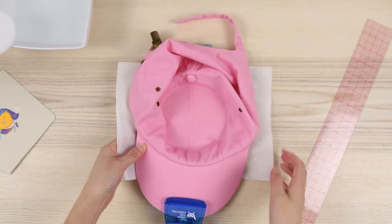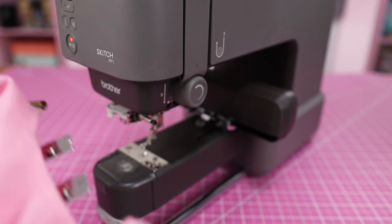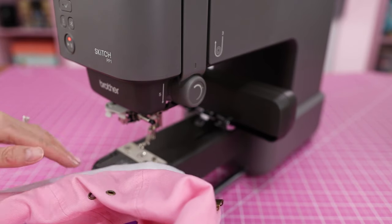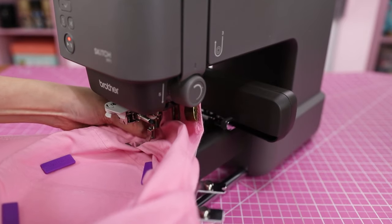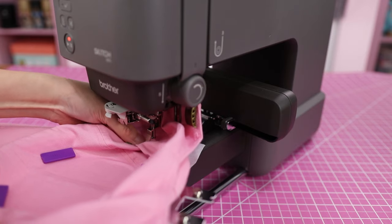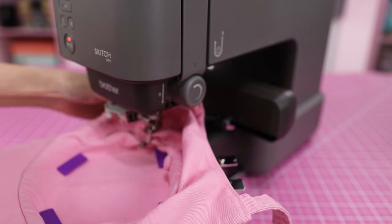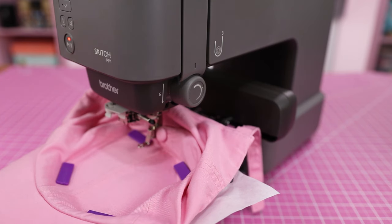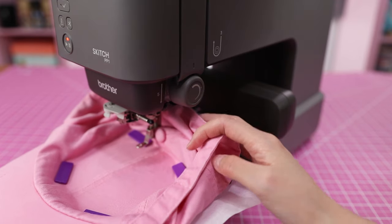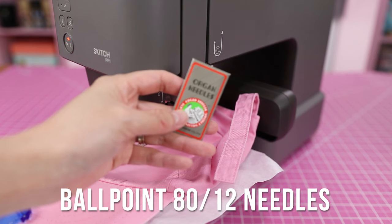I did manage to get some sew tights on the hat to help keep some of the fabric out of the way. Now the challenge is getting this entire thing under all of this. I purposely don't have a needle in because I'm going to be putting a fresh needle in just for this project. Getting all of this under here — it's definitely a tight squeeze. Let's put in a fresh needle: these are Organ Ballpoint 80/12. I also sometimes use 90/14.